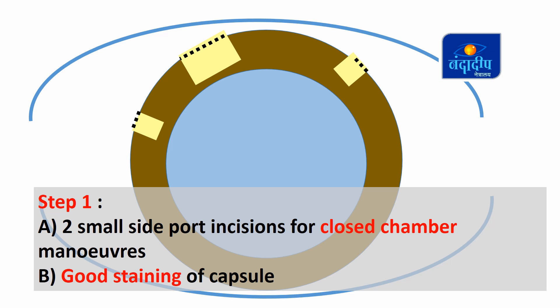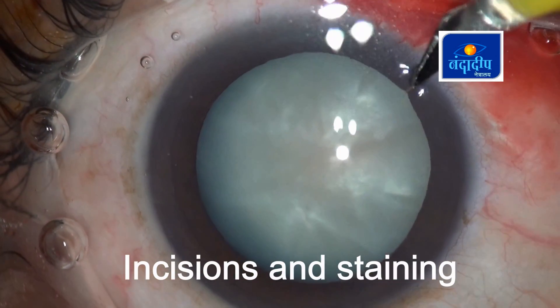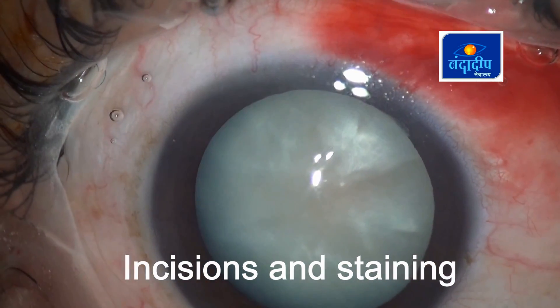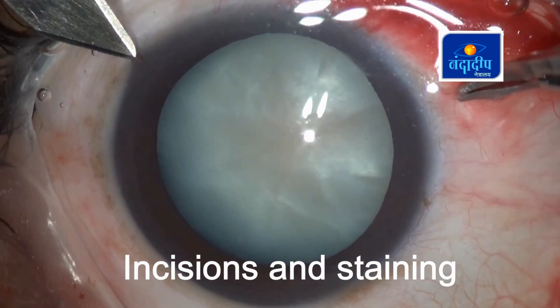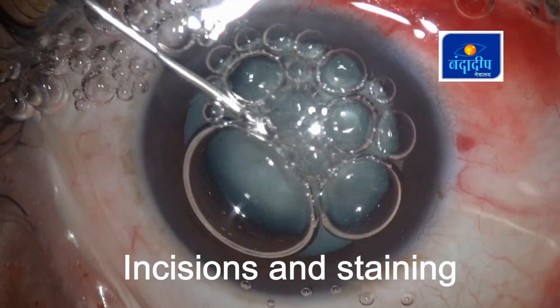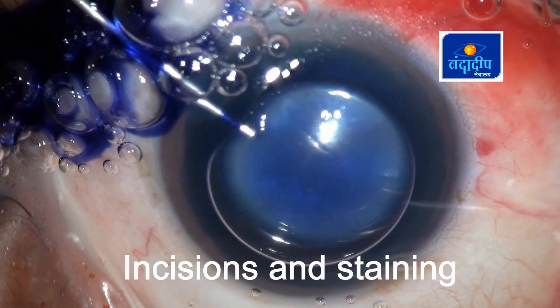Step 1: First, we have to create two small side port incisions for closed chamber maneuvers, and then do proper staining of the anterior capsule. Creating these two small side ports helps us have controlled maneuvers in the anterior chamber because viscoelastic will not come out through the small incision. A good staining of the capsule under air using trypan blue is important because this staining makes the capsule a little bit thicker and easier to maneuver. This is how we stain the anterior capsule using trypan blue for 20 to 30 seconds.